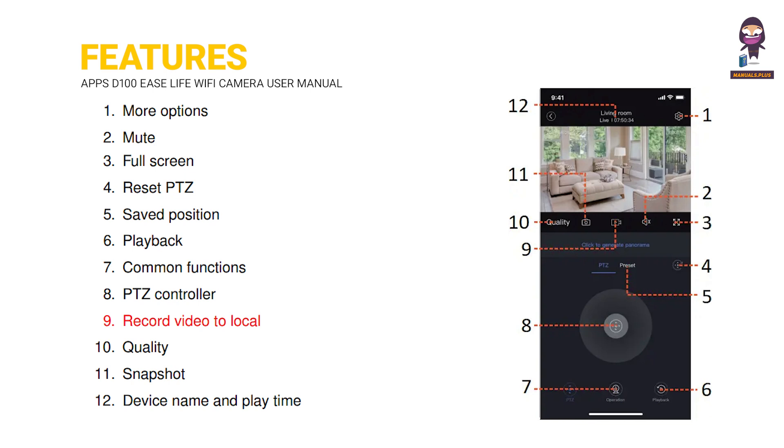9. Record Video to Local. 10. Quality. 11. Snapshot. 12. Device Name and Playtime.